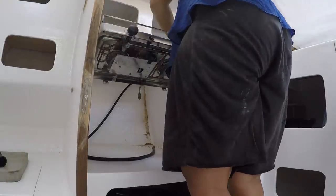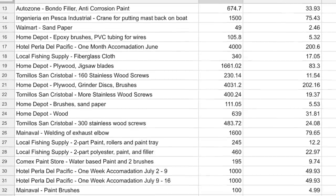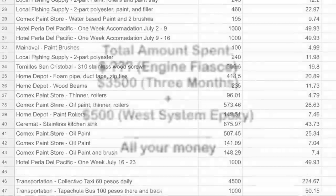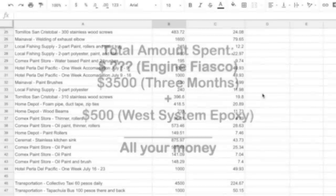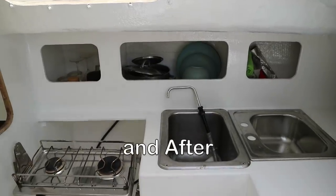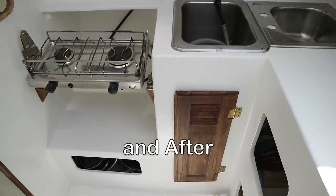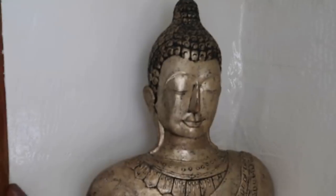All throughout this project I kept a fairly meticulous account of all the costs — marina costs, hotel costs, nuts and bolts, wood and fiberglass — just to give you a rough idea. Not including the cost of the engine overhaul, which would go on for quite some time after we departed, we came in right on our estimated budget of $3,500. We also had a 4-gallon jug of West System on board which we carried with us from the states, which helped bring down the price of good quality epoxy for this project. With such a tight timeline and budget, we were quite pleased with the results.